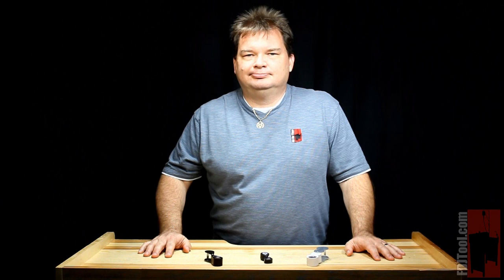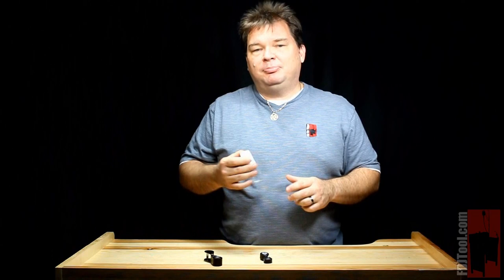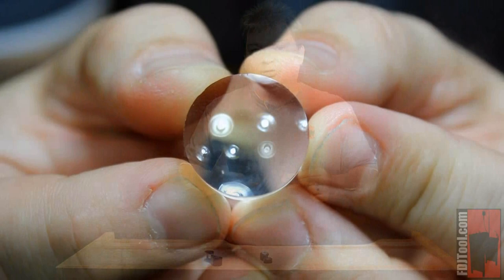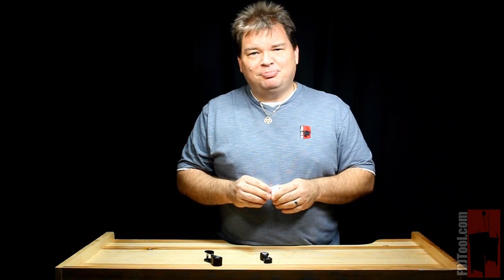You're going to run into hundreds of models of loupes out there, and I'm going to tell you about three of them. First, you're going to run into something called the singlet. You probably won't hear that word a lot, but basically it's a loupe with one lens in it. They tend to be very inexpensive because all they do is magnify. They're going to make your image a little bit distorted, but if all you need to do is make what you see bigger, then this is the type of loupe that's going to work best for you — and they're easy on the pocketbook.